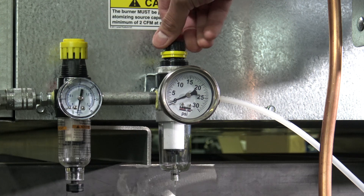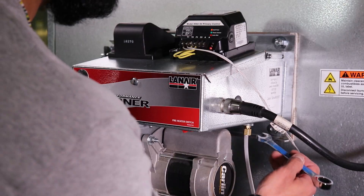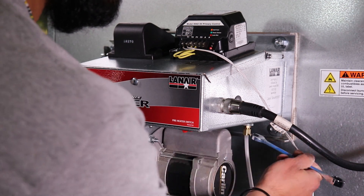To remove the compressed air supply from the burner, first set the secondary air pressure regulator to 0 psi, then use the 1/2 inch wrench to remove the air line from the burner.